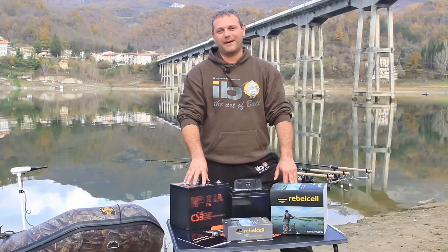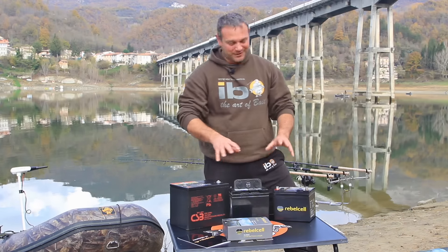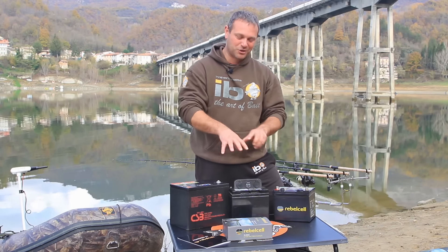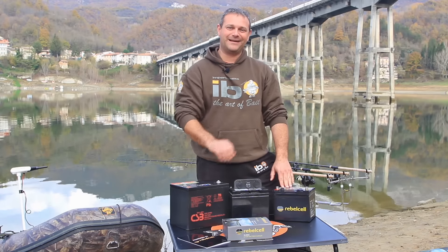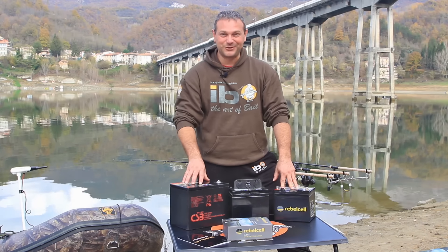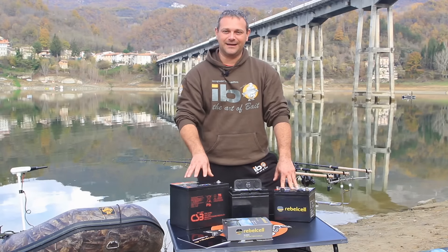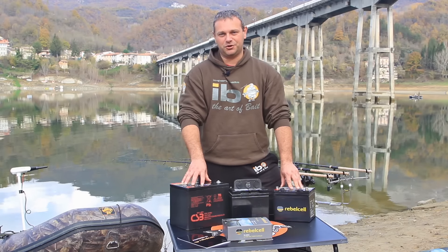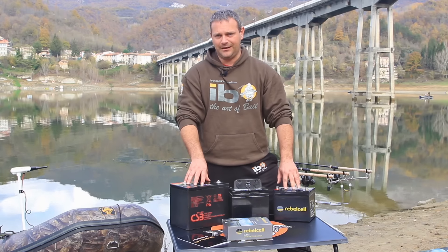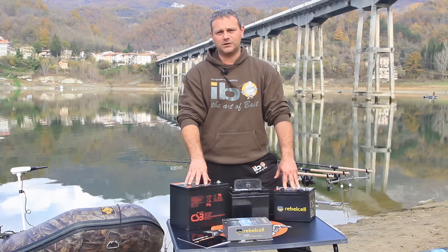As you may have understood from the package, I will talk about Rebel Cell. I'll spare you the unboxing of the product — understanding your curiosity, I will make the enormous sacrifice to avoid it. Maybe later I'll do the unboxing of the charger dedicated to these batteries. But we do not waste time: Rebel Cell is distributed by Imperial Fishing and built by a very famous Dutch company specialised in lithium ion batteries. Finally, even in the world of fishing, batteries with lithium technology have made a triumphal entrance, with all the benefits that this entails.